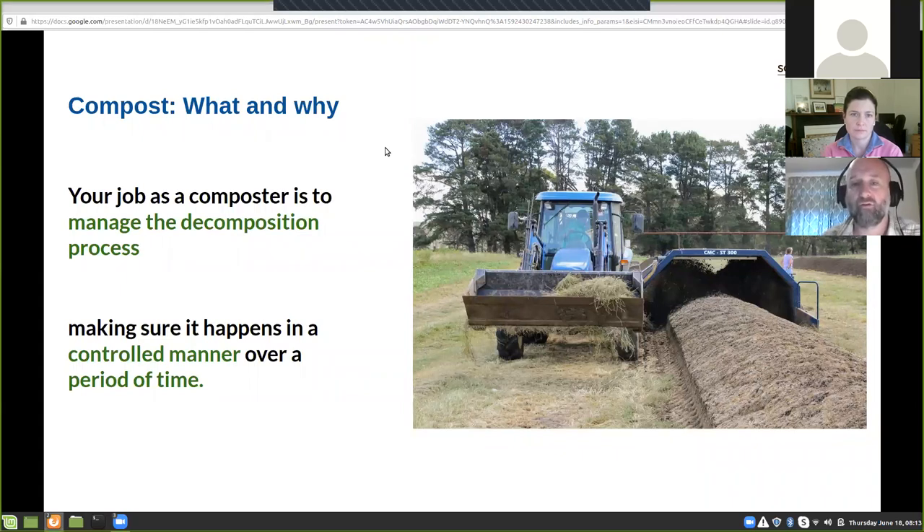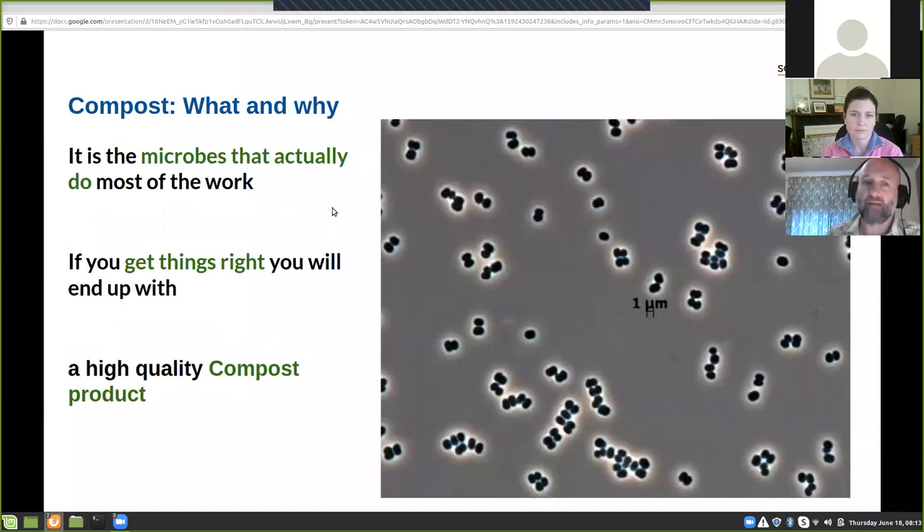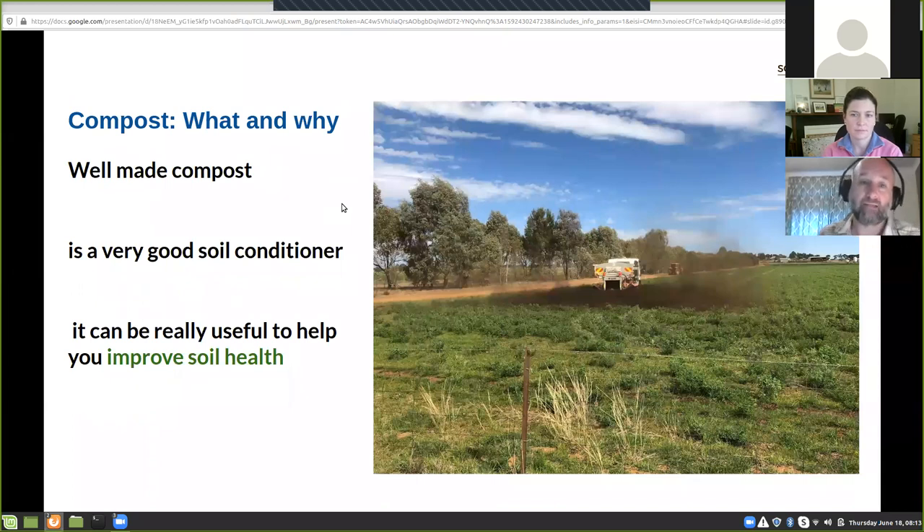Your job, if you're making compost, is to manage the decomposition process and make sure it happens in a controlled manner. If you lose a bit of control over the process, things can go pear-shaped. Even if you think you're really good at composting, it's the microbes that actually do all the work. If you get things right and look after them — particularly bacteria — they're the ones transforming that material into high quality compost for you. A well-made compost is a really good soil conditioner and can be really useful to help improve soil health.